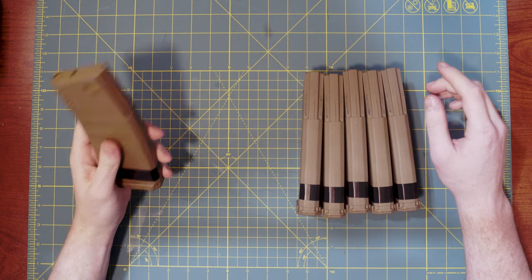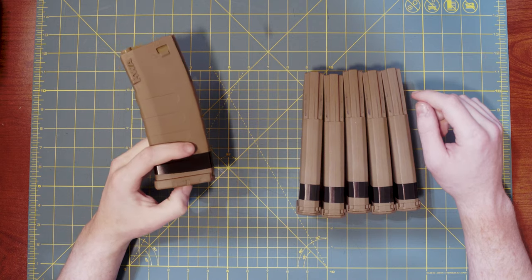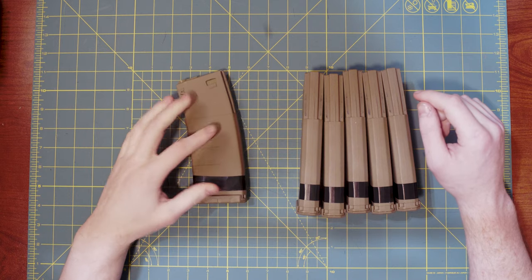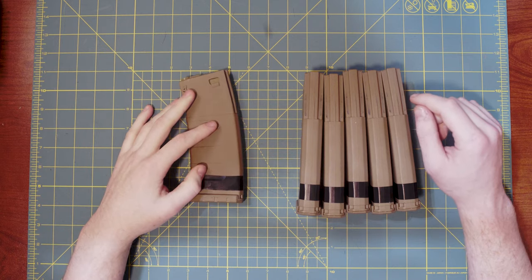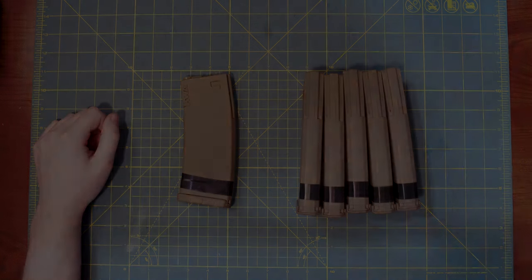If you enjoyed this video on how to clean your KWA M4 magazines, I'd really appreciate it if you left me a like as well as a comment. And if you want to see future content or really enjoyed the video, go ahead and hit that subscribe button — it would mean a lot to me. Alright guys, I'll see you in the next one. Thank you for watching. Peace out.